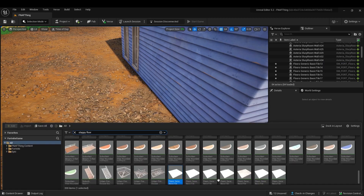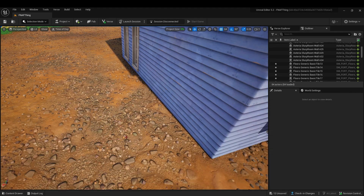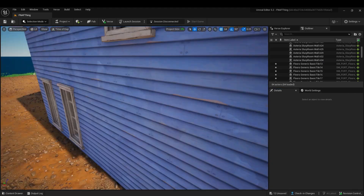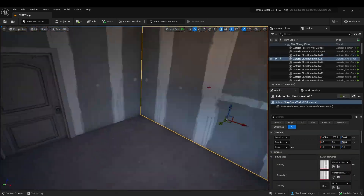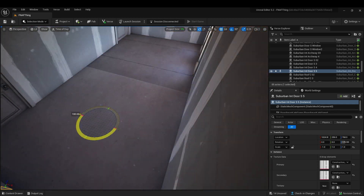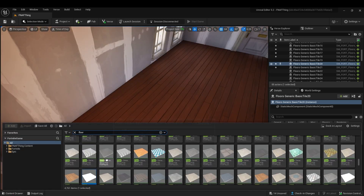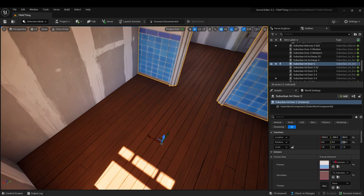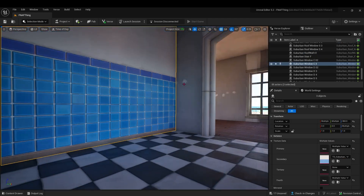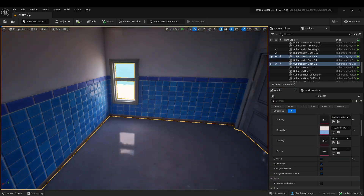Right here you can see me struggle to find the right texture. You might get an old one right there.